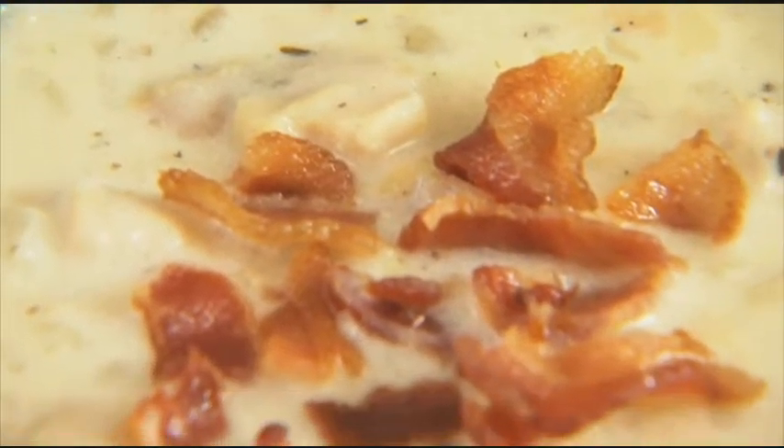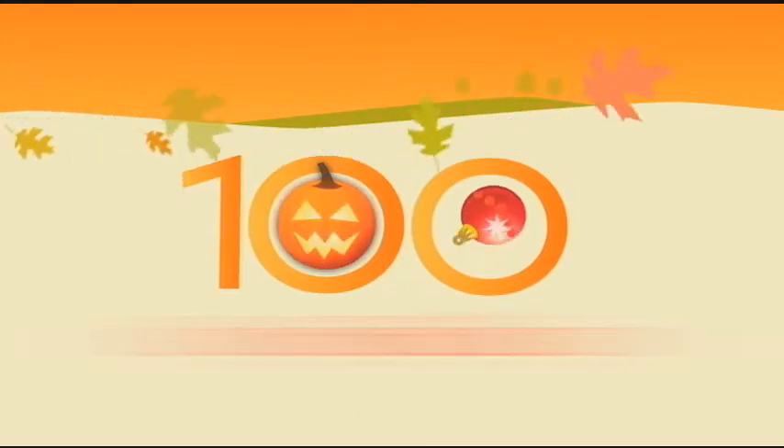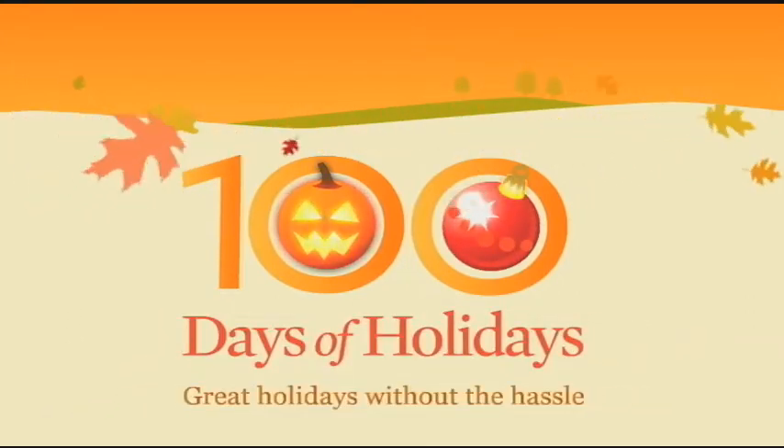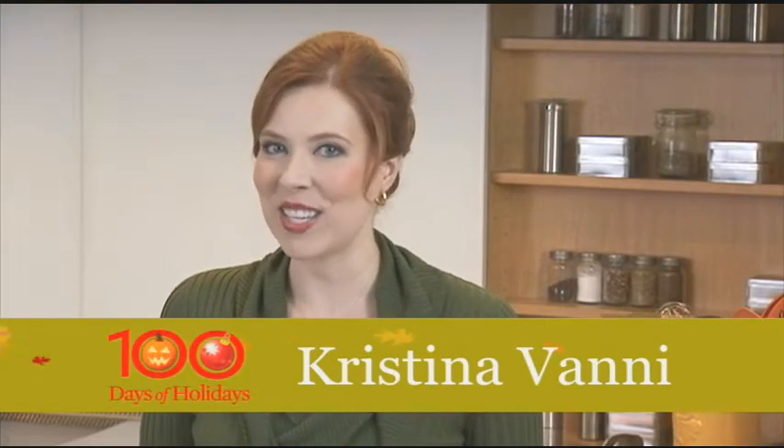Soup's the ultimate comfort food, and there's nothing better than a steaming bowl of fresh clam chowder. Soup is such a hearty option for lunch or dinner, and it doesn't take long to make either.